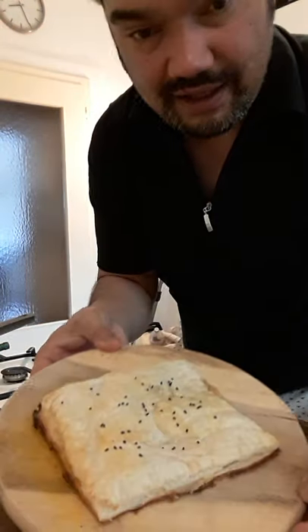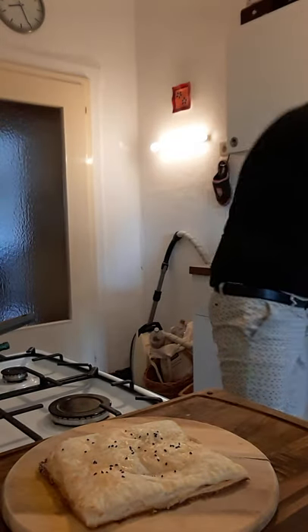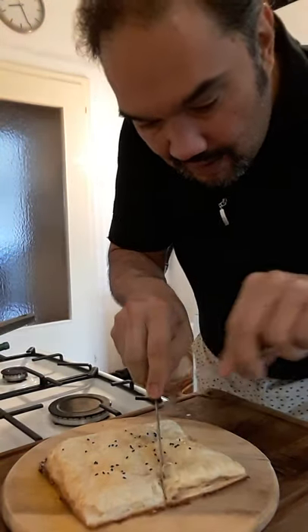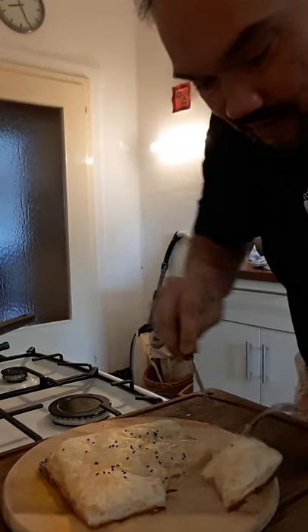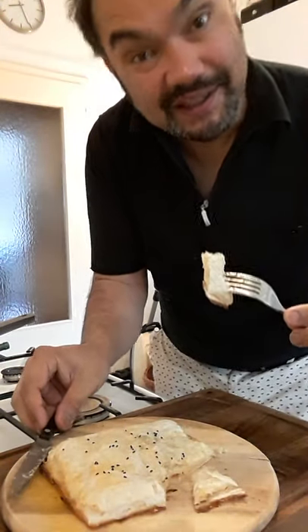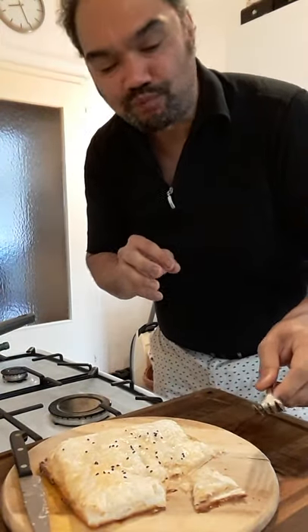And this is what it looks like. Just delish! Guten Appetit! A triumph!